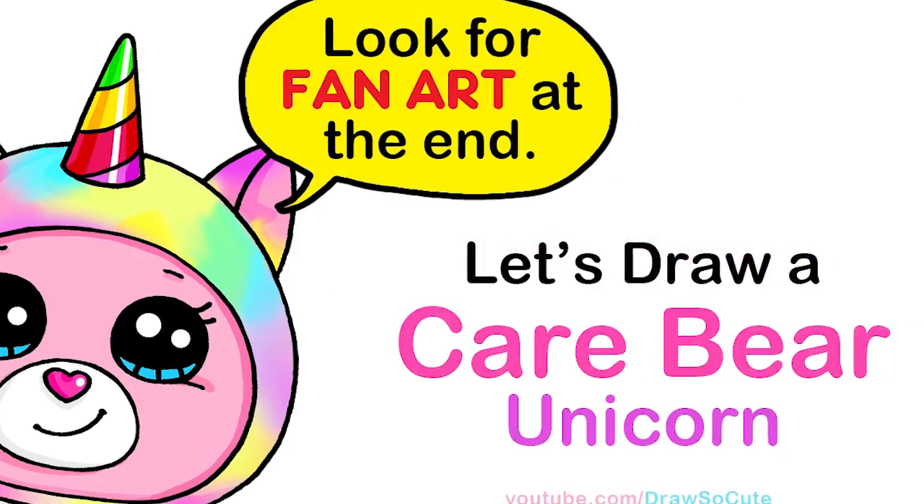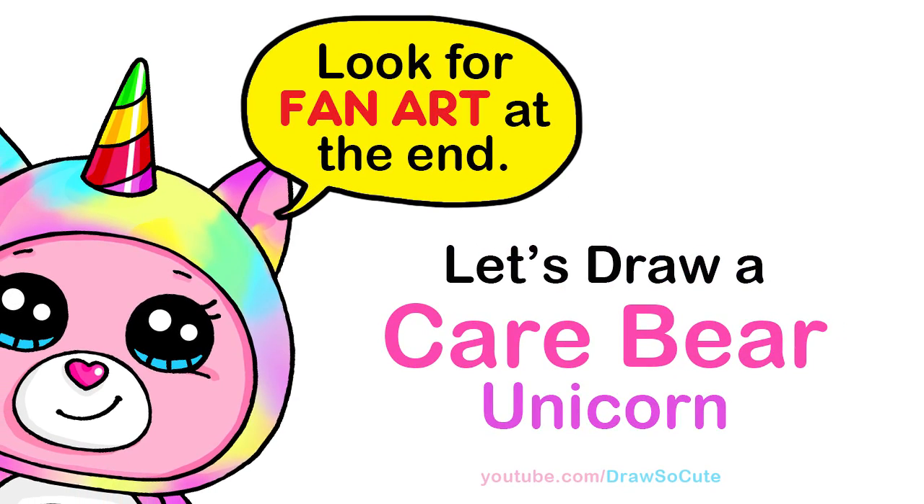Hi Dresser Cuties, Wendy here. Today we're going to draw a Unicorn Care Bear. So let's get started.